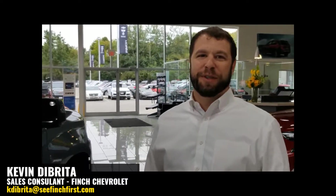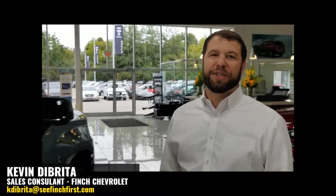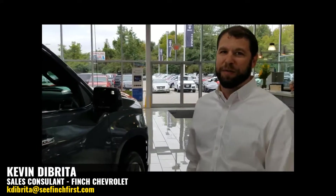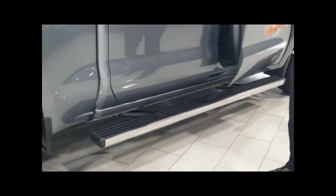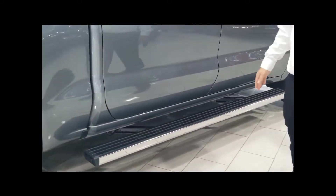Power running boards have been around for some time now. I'm going to show you the next generation power running board on this Chevrolet Silverado High Country. Opening the doors extends, closing the doors will retract the running board.